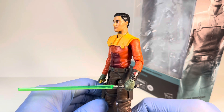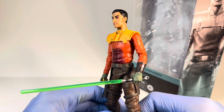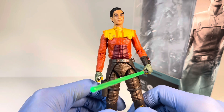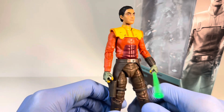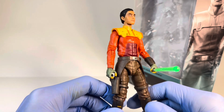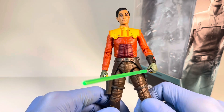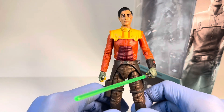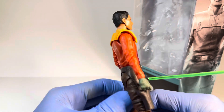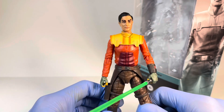For my final thoughts on this Ezra Bridger Lothal figure, I am very happy to have this in my collection. The previous one was quite disappointing and even if you have that one, I would recommend this figure. He is a huge improvement, and even though this wasn't the main design that appeared in Ahsoka, I still think this is a phenomenal figure to add to your collection. For my rating, the hair does hold it back a little and maybe the holster as well, so I'm going to give him an 8.5 out of 10. As always, let me know what you think in the comments — do you like him, are you planning on picking him up? I've been Jagger Collector, he has been Ezra Bridger, and I will see you tomorrow. Thanks for watching!